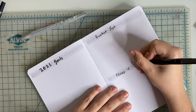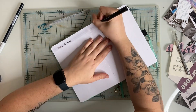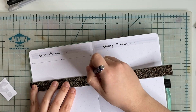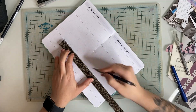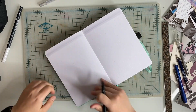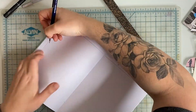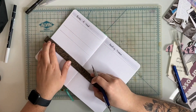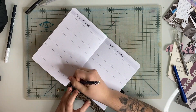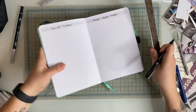Something else I decided to do differently from last year's journal is to dedicate four pages for the books that I read. For 2020, I just did one page and drew out a bookshelf with tiny little books where I would write down the titles and color them in as I finished. But I really love book cover design, so I decided that for this year I wanted to print out all of the book covers for every book I read and arrange them in a nice grid — and because of that, they take up more space, which is why I'm giving it four pages.